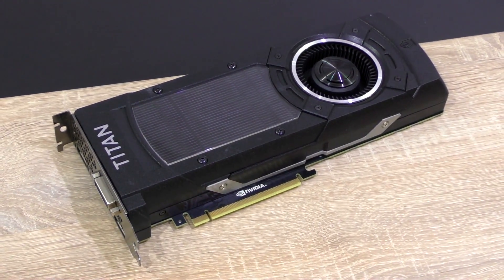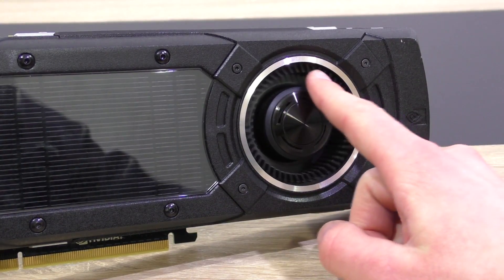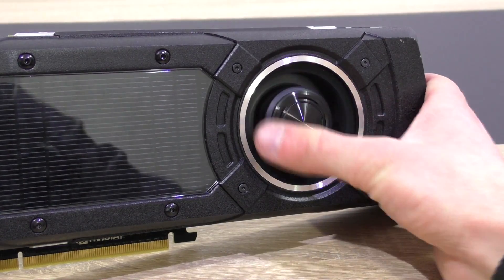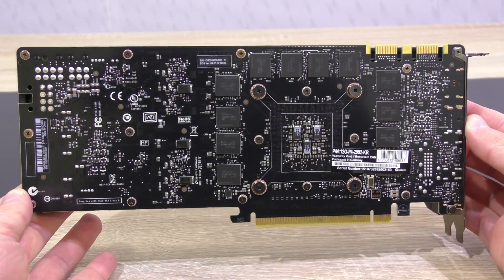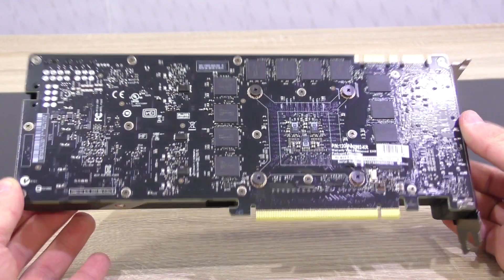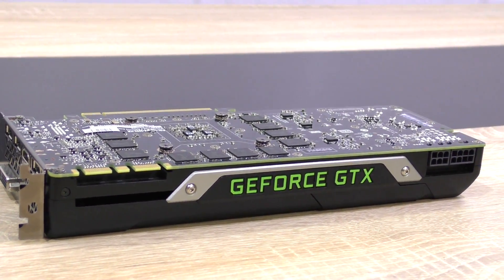Despite being one of the most expensive high-end cards on the market right now, the Titan X is equipped with a blower-style radial fan, which is the way to go when installing such a GPU in a small form factor case with limited airflow. The PCB color is black, just as we'd wish for, but at such a premium price tag, I'm really wondering why Nvidia decided not to implement a metal backplate for extra protection and aesthetic impression.